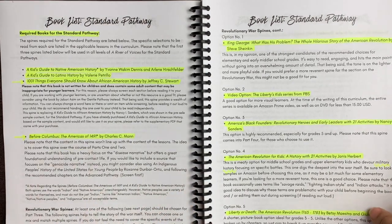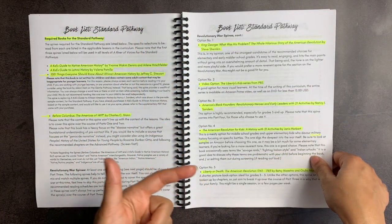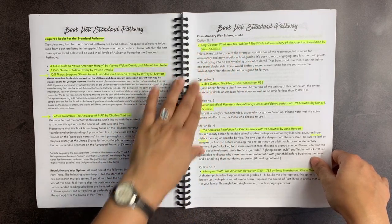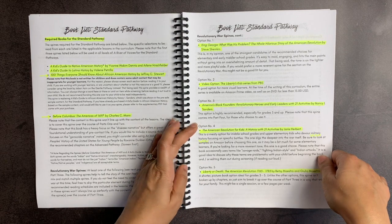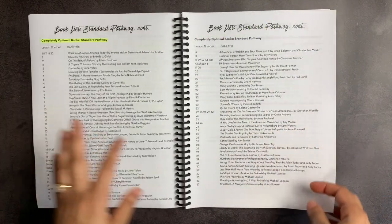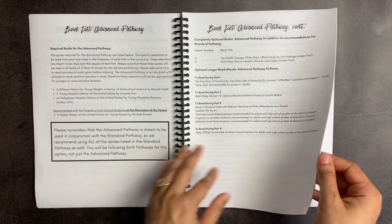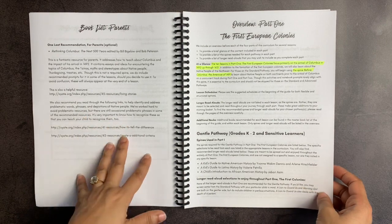There's also a book list for the standard pathway — two of them are the same as the gentle pathway, with two new ones, plus options for the Revolutionary War spine. I really like how she describes every option and why it might be suitable for different people. For example, one is recommended especially for grades 5 and up, kids who love military history might appreciate another, there's a picture book option, and a video option — Liberty's Kids from PBS — for visual learners who don't want an additional spine to read. There's also a book list for the advanced pathway and a parent reading list, which I really appreciate because homeschooling gives me the opportunity to become a student again.